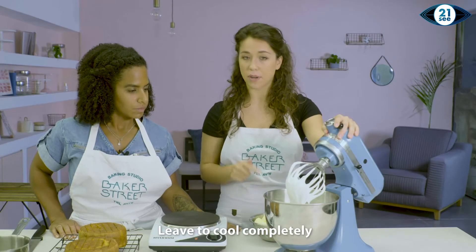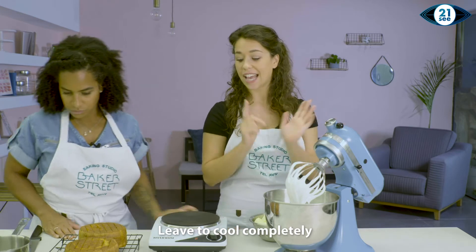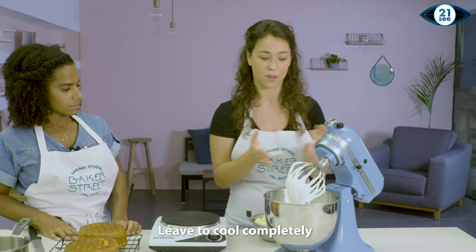We can't go in with the butter just yet, so we're going to leave this to cool and get on with preparing the cake and a nice sugar syrup to soak the cake with.